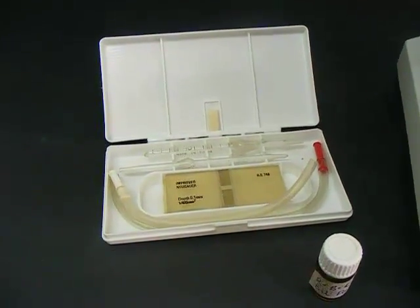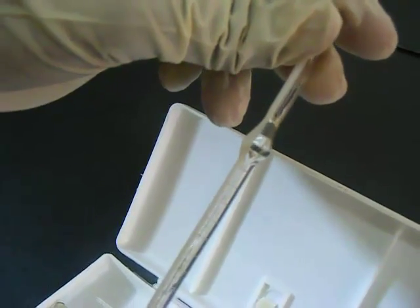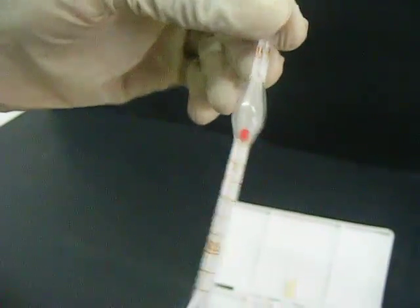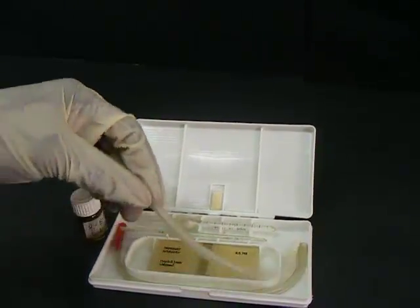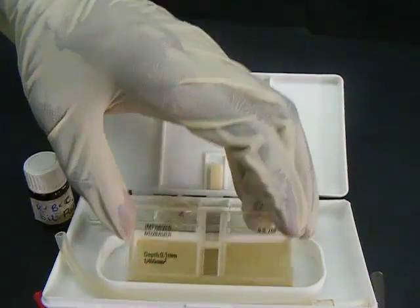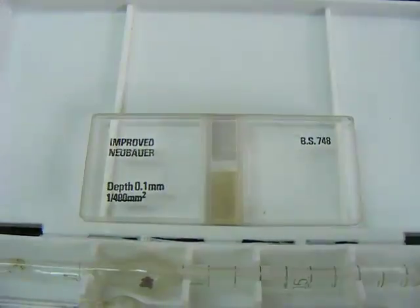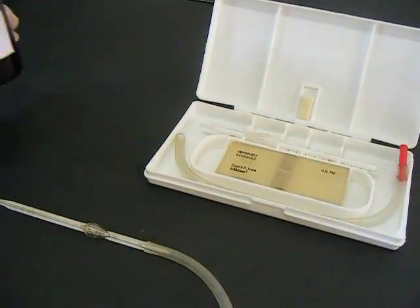In performing a white blood cell count, a microscope and a hemocytometer apparatus are needed. A hemocytometer apparatus consists of a white blood cell pipette, a red blood cell pipette, a cover slip, a plastic tube, and an improved Neubauer hemocytometer of depth 0.1 millimeter and area 1/400 millimeter squared. A white blood cell dilating fluid is also required.